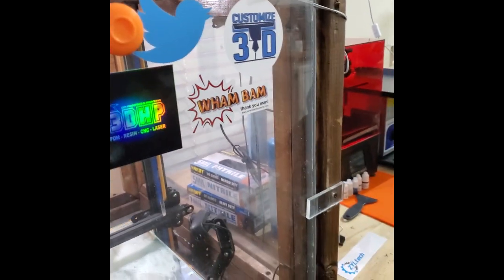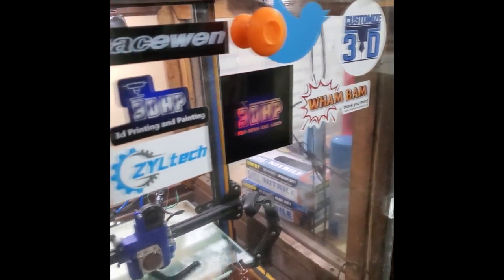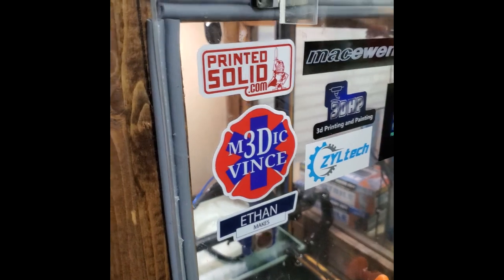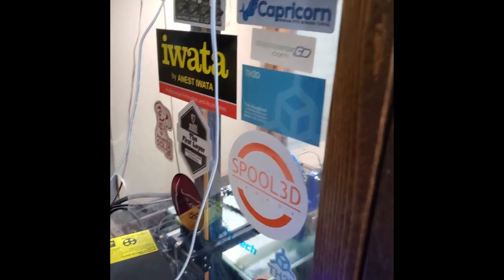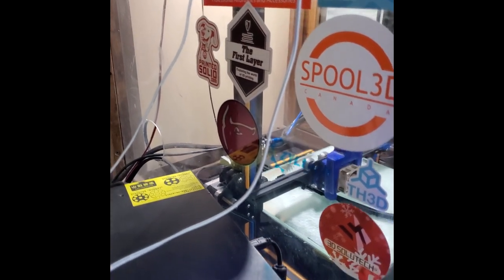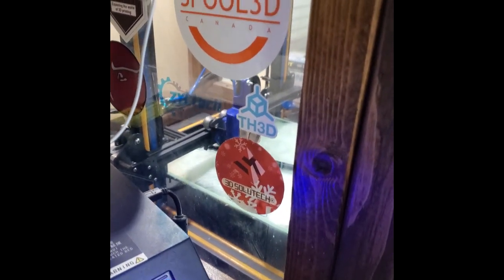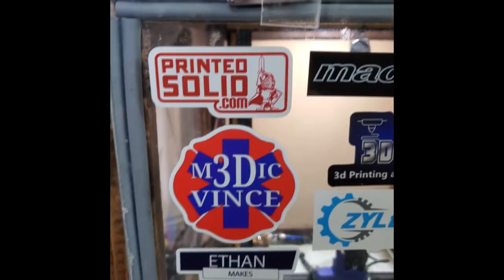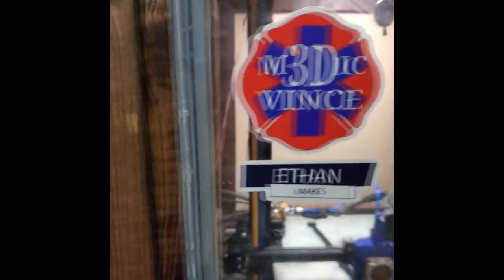Here's some cool stickers I've got from here, there, and everywhere: 3D Medic Vents, Ether Makes, Printed Solid, Spool 3D, 3D Print Llama, Ziltek, TH3D, 3D Soltec, Customized 3D, Wham Bam, and McQueen. Whenever I get a sticker and I'm helping somebody, here's where all the stickers go.